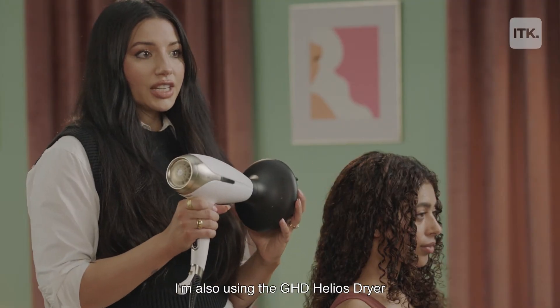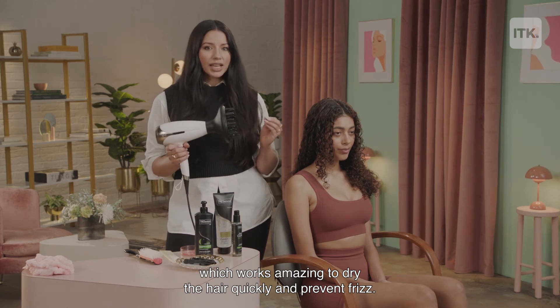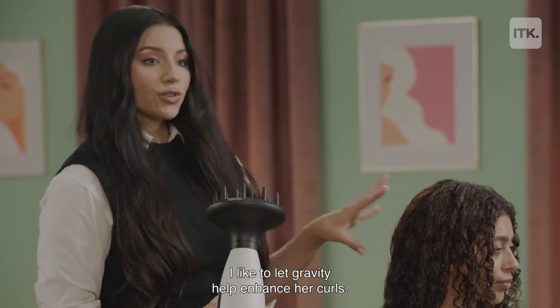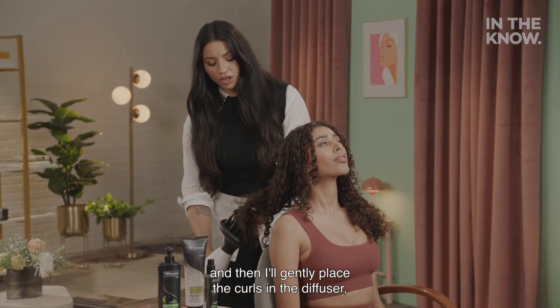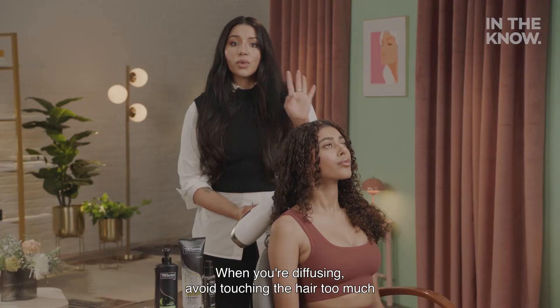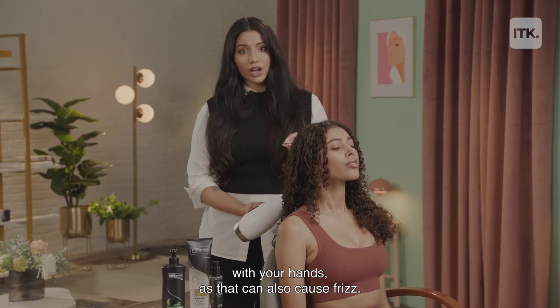I'm also using the GHD Helios dryer, which works amazingly to dry the hair quickly and prevent frizz. Once I turn on the blow-dryer, I like to let gravity help to enhance her curls. I'll start in the back and just have her tilt her head back, then gently place the curls in the diffuser and place it against her scalp. When you're diffusing, avoid touching the hair too much with your hands, as that can also cause frizz.